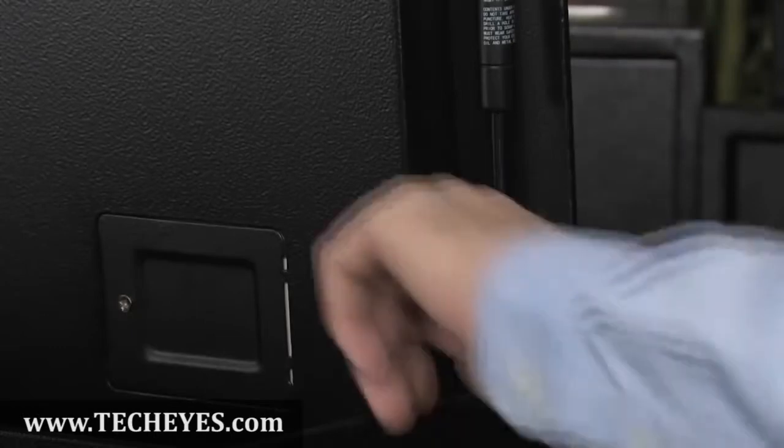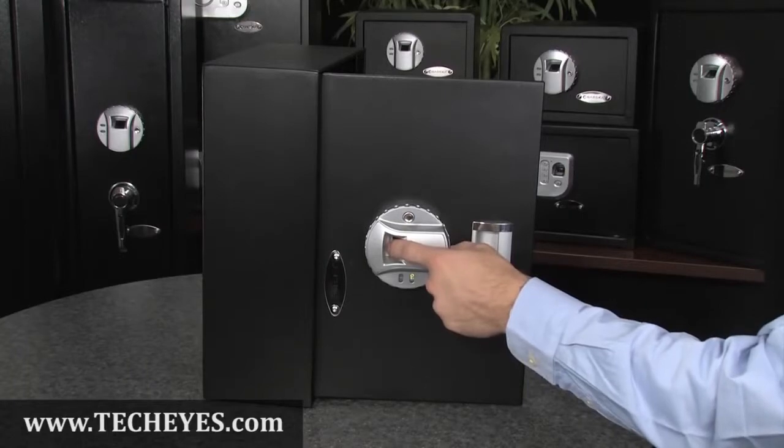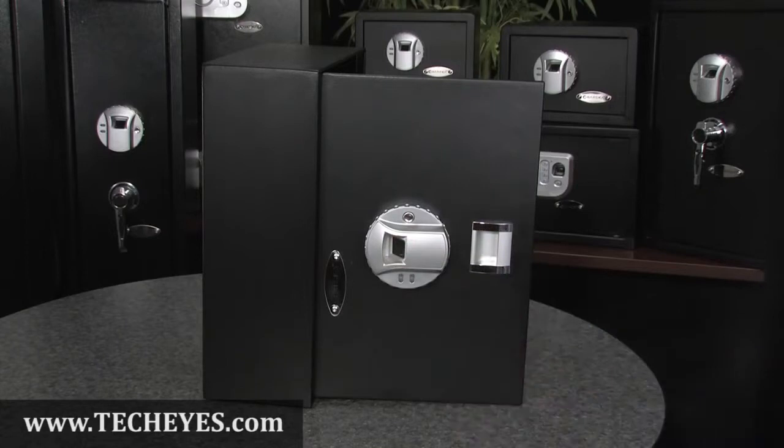To register a fingerprint, locate the red button on the inside of the safe door, then press and release the button. Immediately place your fingerprint on the scanner and you will hear one short beep and two long beeps. Your fingerprint is now recorded.